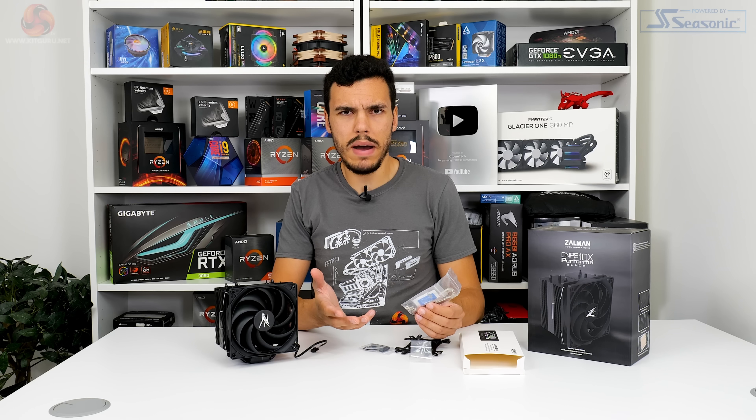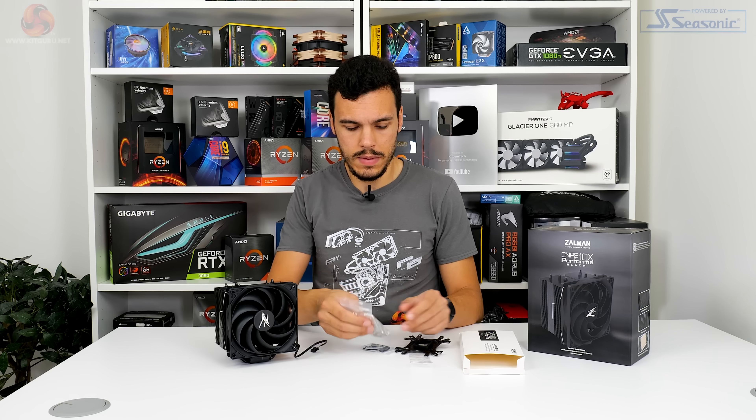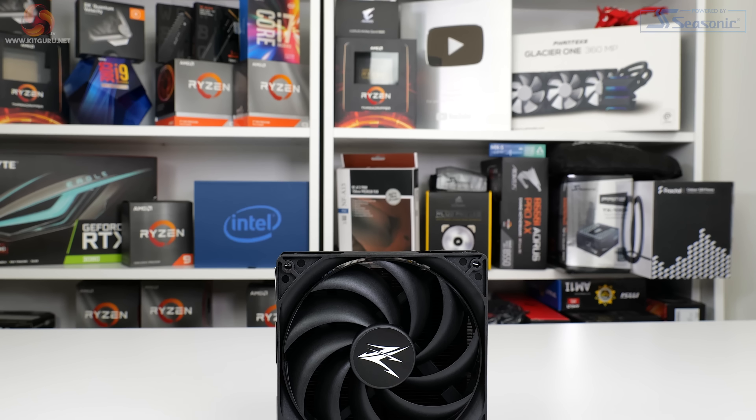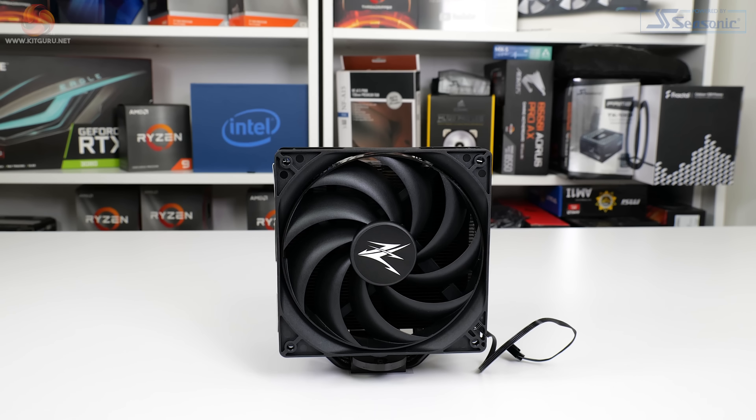That's a bit awkward if you want to do more than one mount, for example if you're taking this cooler off sometime down the line to give it a clean. And somewhat disappointingly, no second pair of fan clips, so this is primarily a single fan cooler even if you want to upgrade it in the future.